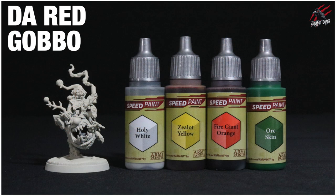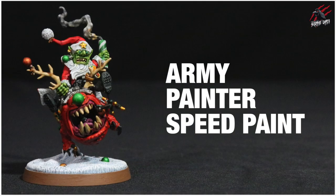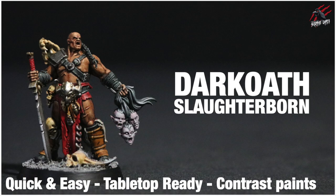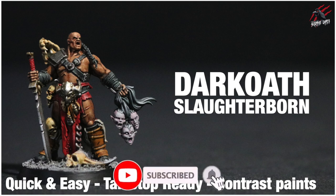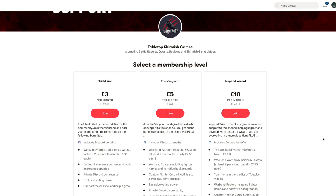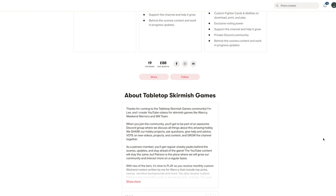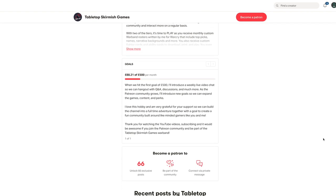I'll put a list of all the paints I used in the description below and also a link where you can save up to 20% on those. Also look out for two other videos for the Godspeaker and the Proven — with all those techniques you'll be able to paint all the models from this warband in no time. You may also be interested in the Red Harvest terrain painting video and a couple of videos looking at the new speed paints from Army Painter, including one to paint the Christmas-themed Red Gobbo. Thanks so much for watching — I hope you enjoyed it and I hope this gave you an idea of how to get your miniatures painted quickly with some nice results using contrast paints. Please like, subscribe, and hit the notification bell. If you'd like to support the channel, check out my Patreon page — we hang out on Discord, share ideas, and you'll get some perks there.